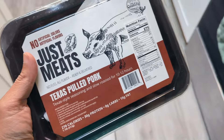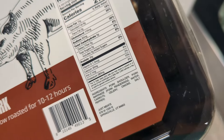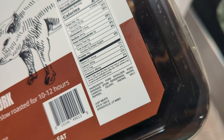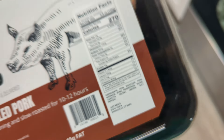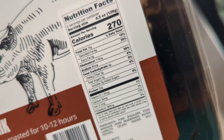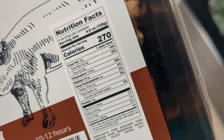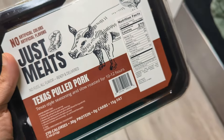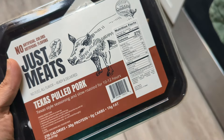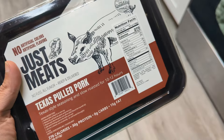Dinner tonight is going to be the Texas pulled pork from Just Meats. Let's look at the ingredients: pork shoulder with a marinade that includes pork renderings, water, carrots, celery, onions, salt, and pepper. Super simple ingredients. Zero carbs, 15 grams of fat per serving, 30 grams of protein per serving, 270 calories. I was thinking a coleslaw would be really good with this, so I'm going to whip that up first and then get the pulled pork cooked.